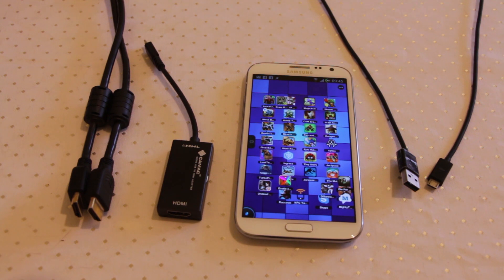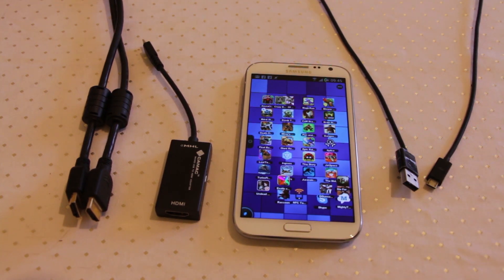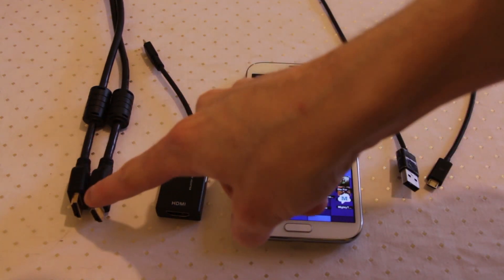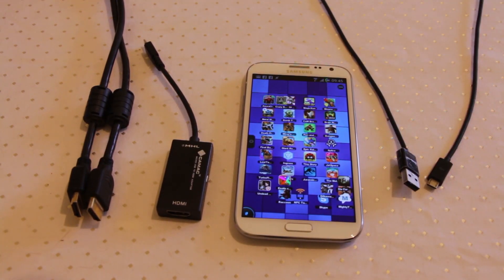Hello everyone. Today we're going to take a look at something on the more cutting edge of smartphone use. We're going to look at how you hook up a Samsung Galaxy Note 2 to a larger display device such as a television set, a monitor, or any input that can take an HDMI connector - that could also be an HDMI capture card. Today we're looking at getting our Galaxy Note 2 up onto a television set.